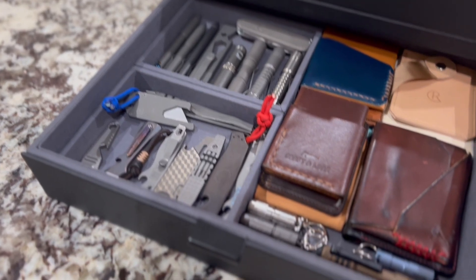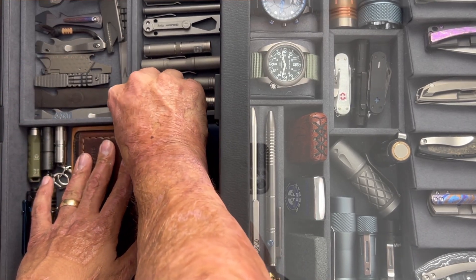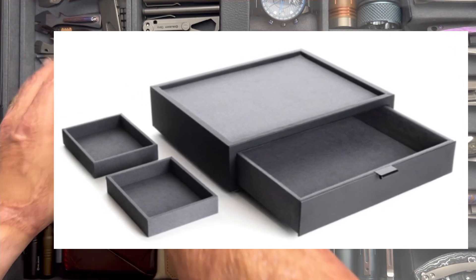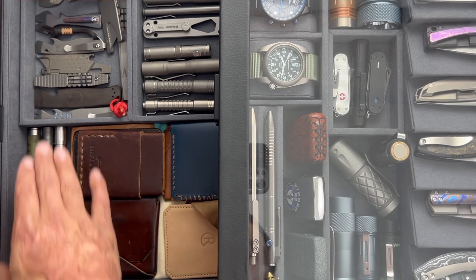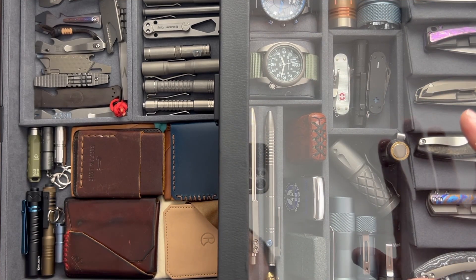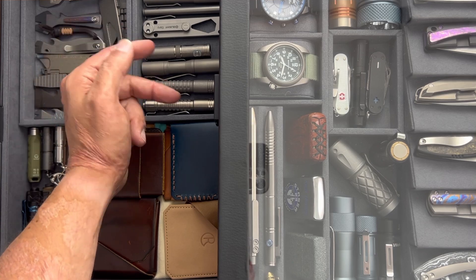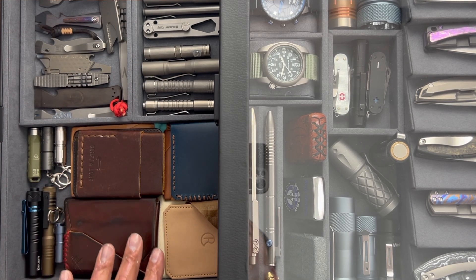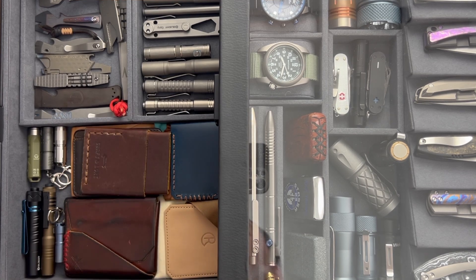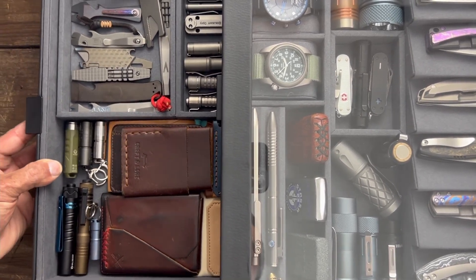Here's the bottom drawer — you pull it out and another update for this V2 is they added these two external trays that are removable. As you can see, you can situate them however you want. I decided to put them on both sides, but you could arrange them differently. It holds my favorite gear perfectly — I've got my titanium pins, my favorite Tilit lights, my pry bars, some of my wallets, and my mini lights in there. Definitely a cool addition.